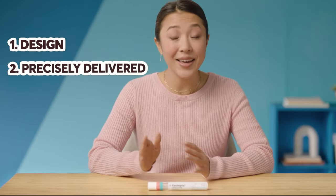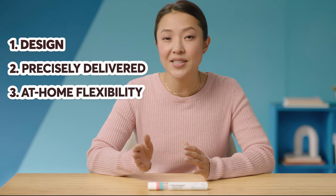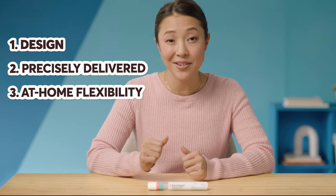Okay, so let's recap. With its design, precise delivery, and flexibility, the Kesimpta Sensoready pen might be worth considering. If you want to know more about how to use the Kesimpta Sensoready pen, check out our quick tips video and talk to your doctor about Kesimpta. Bye for now.